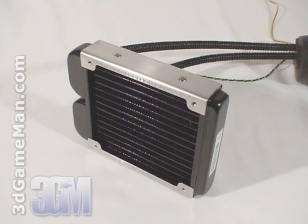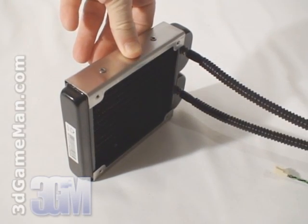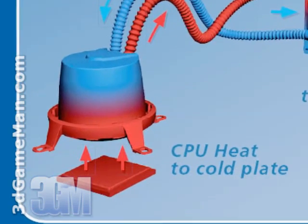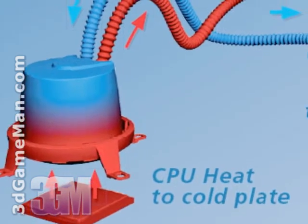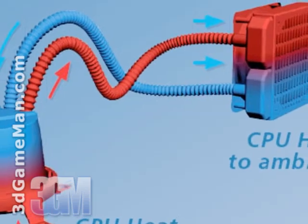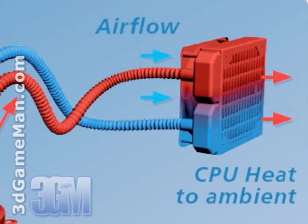Note that two 120 millimeter fans can be installed on this radiator — one comes included with the system, and another optional fan can be installed if more performance is required. Installation is very easy: first attach the water block, then mount the main unit at the back of the case where a 120 millimeter fan would normally be installed. All materials for installation are included, and it can be mounted on any AMD or Intel based motherboard, fitting in most cases with a 120 millimeter fan at the back.